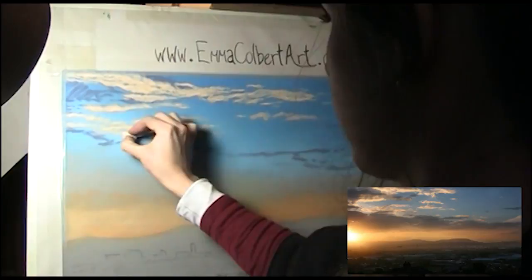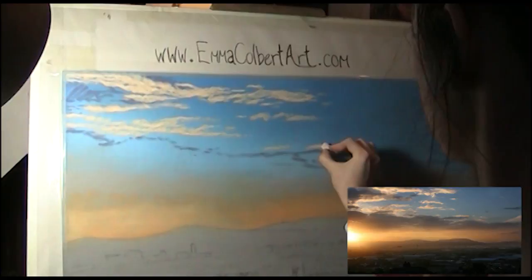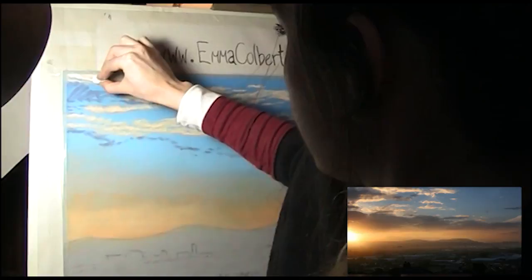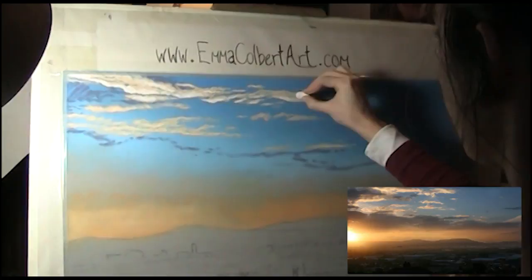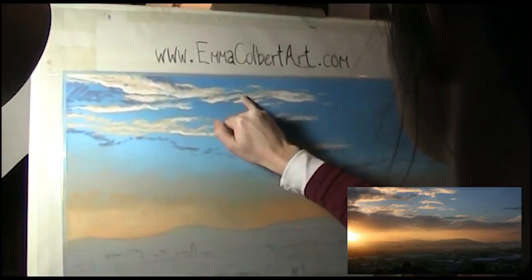I'm using mostly the flat end of the pastel during this, dragging it usually from left to right. Now I use grey 27 to brighten areas. Sorry for the lighting quality on this top left corner — this footage was actually taken a while ago and I've since upgraded my lighting. It's mostly the bottom of these clouds which are catching the most light from the setting sun.